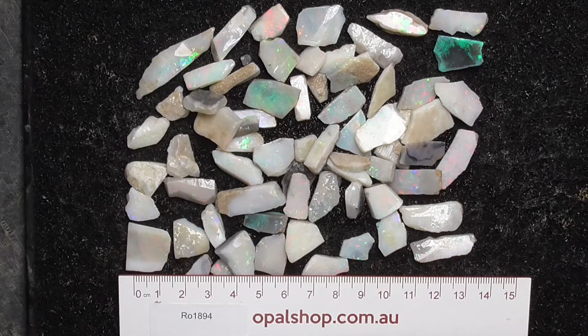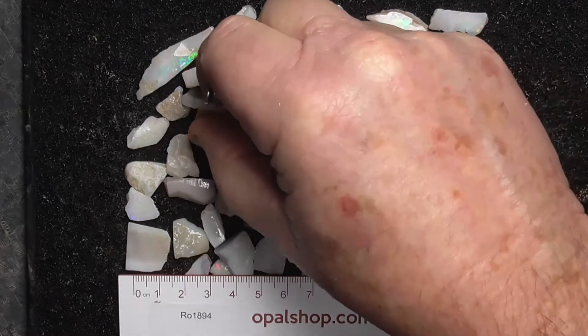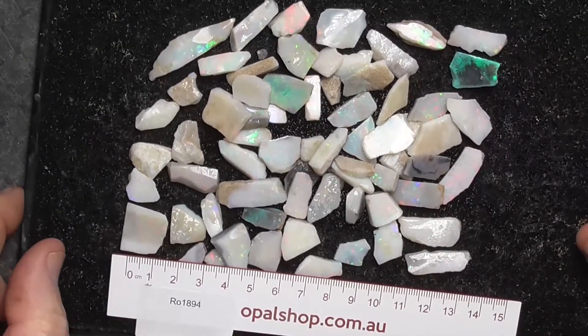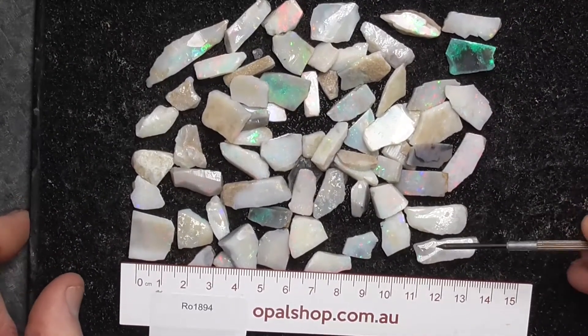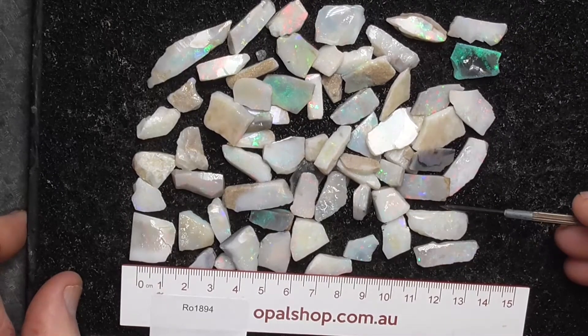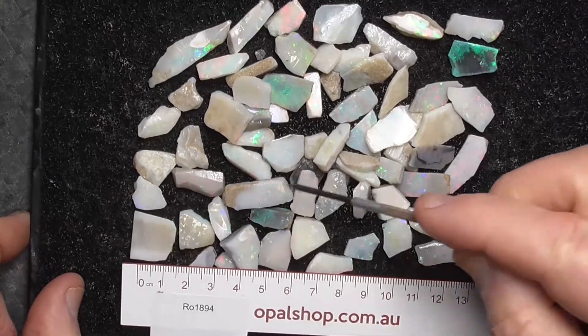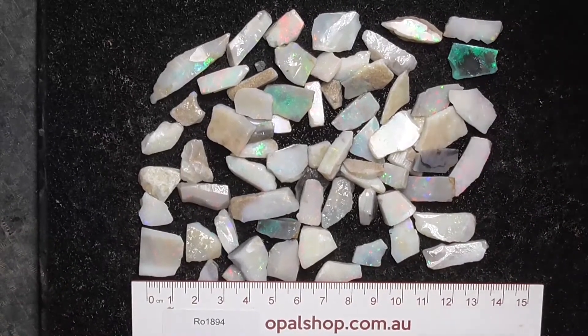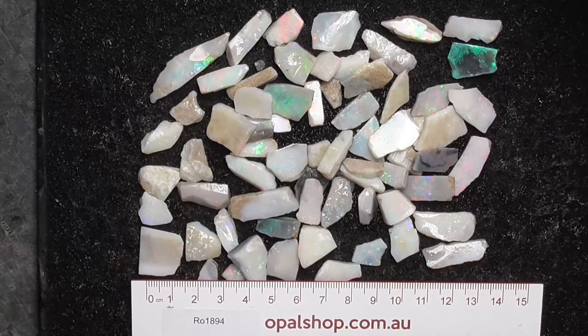G'day, here's a parcel of Mintabie rubs. The ruler's in millimetres and the material's been wetted — that's why some of them have got this white reflection, like this piece I can see on the camera, and over here too. Because it's so flat the water's not running off. I'll get in a bit closer to give you a better look.